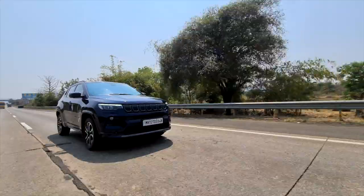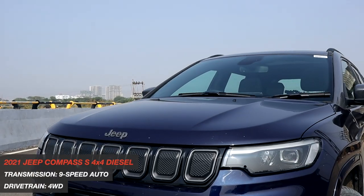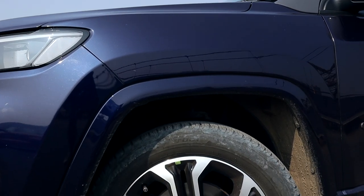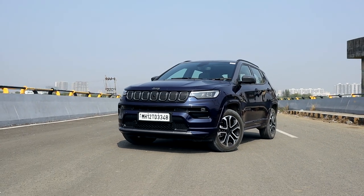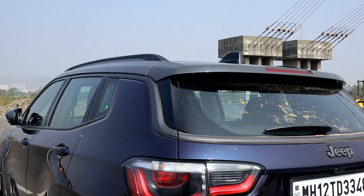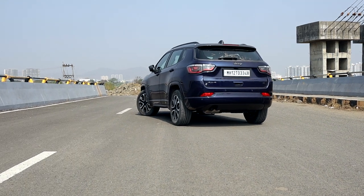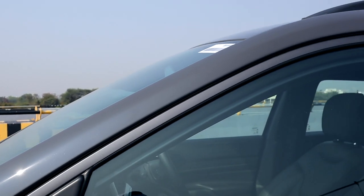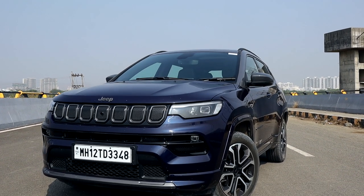This facelifted version does spruce things up a bit with minor tweaks, including a set of slimmer headlamps, an updated version of the iconic seven-slat grille, a revised front bumper, and new 18-inch alloy wheels. There are three new color options as well. The car looks pretty much the same overall. They've introduced new diamond-cut rims, and since this is the S variant, we get a dual-tone paint scheme with grey accents all around. Jeep have spent more time fixing the interiors, because that's where the improvements were needed. On the outside, it looks as manly and adventurous as any other Jeep.